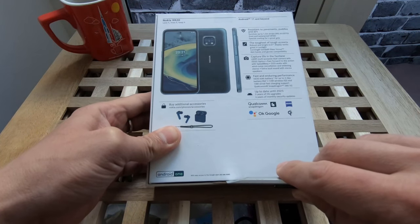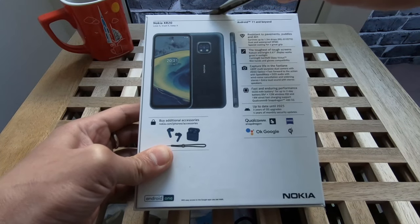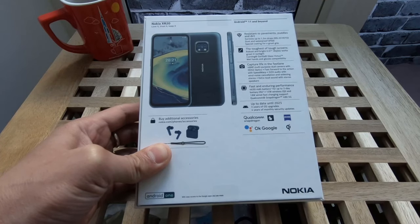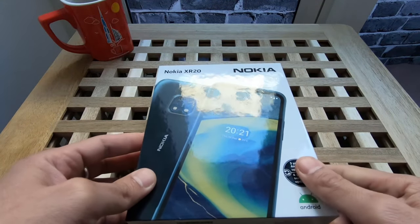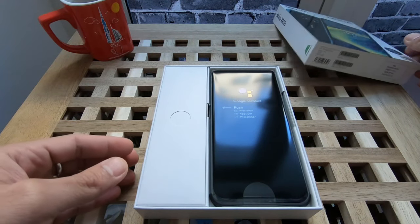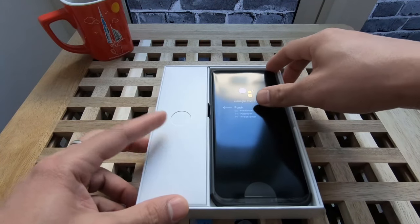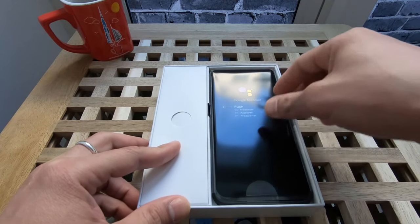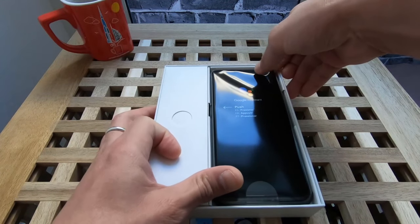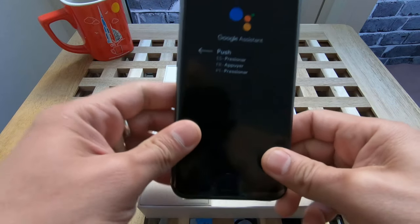Simple as that, open it — I'm quite excited, why not! Here's the actual device.